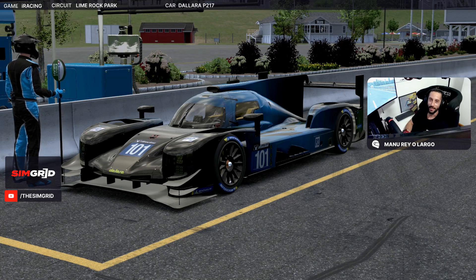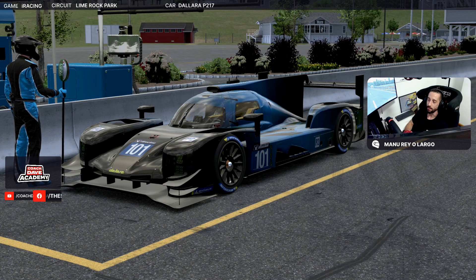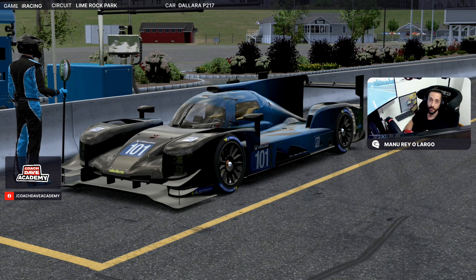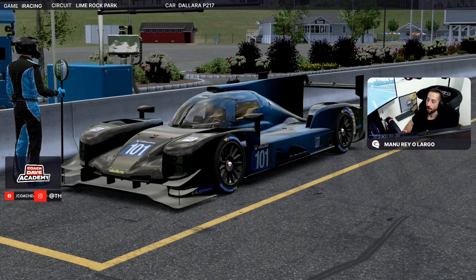Hello everybody, welcome to the Cognitive Academy Lab Guide, Manu Rey O'Largo, as always. Today, for week 6 of the IMSA Racing Series, we're going to be driving our Dallara P217, the LMP2, around the track — the short track of Lime Rock. So let's take a look at a fast lap, let's go.